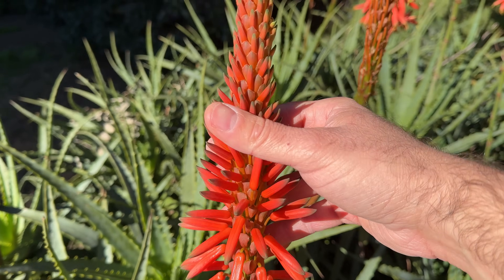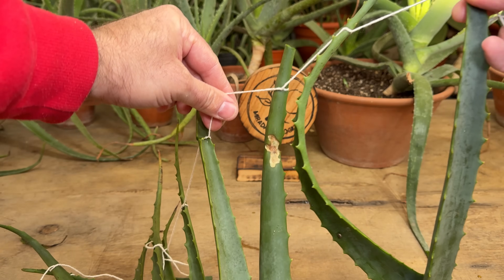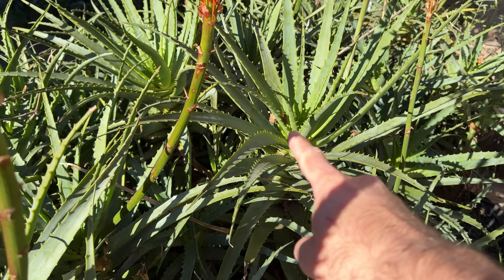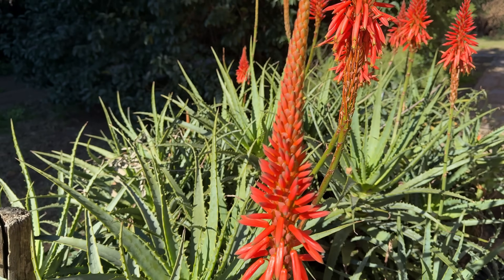Here are the aloe plants that have begun to bloom. Now we are going to harvest the leaves to make this rooting agent, but we are always going to try to look for the ones that are lower down and not the ones at the top, because they are the ones that will have the most nutrients to prepare this rooting agent.